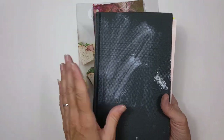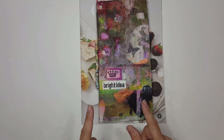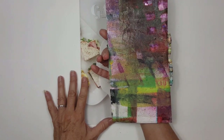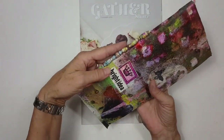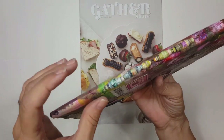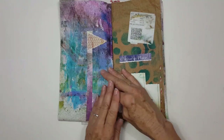One of the first things I ever made was this junk journal. I made it out of painted paper that I had on my desk, and I also took that painted paper and made rolled paper beads, which turned out really really fun. Let me take you through it real quick.